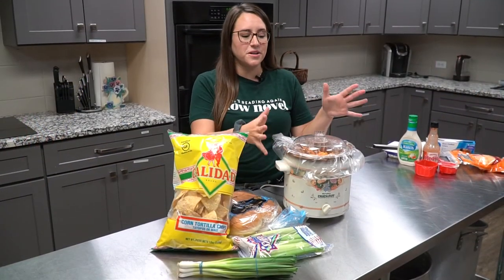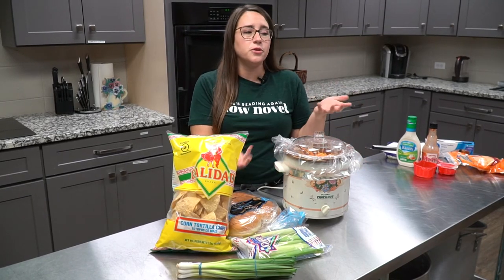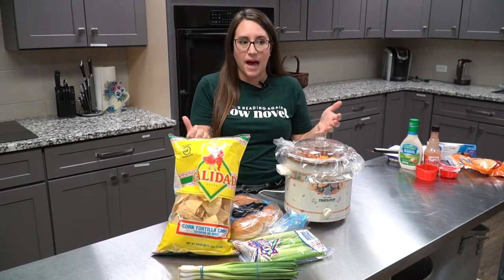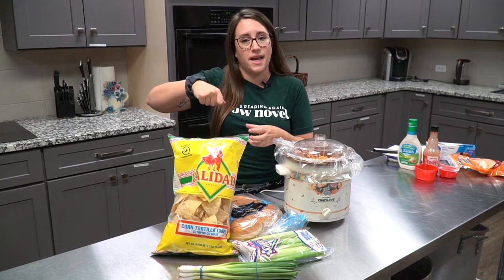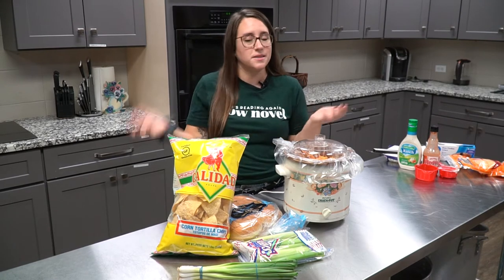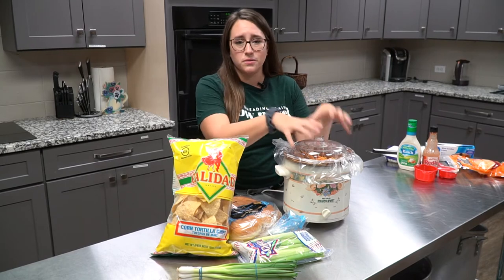Once your buffalo chicken dip is ready, if you used whole chicken breasts — fresh or frozen — you'll want to take those out and shred them. You can shred with two forks, or what I like to do is put them in a bowl and use a handheld mixer like you're mixing cake batter — it shreds the chicken really easily.